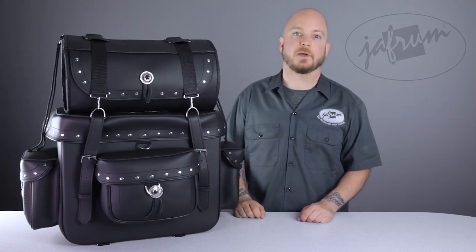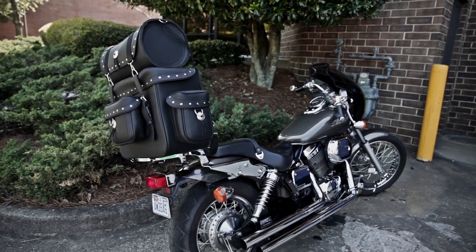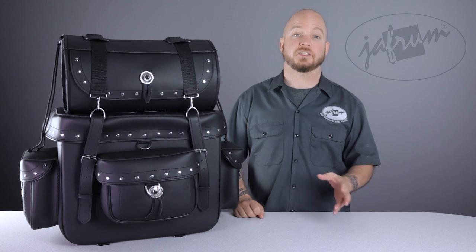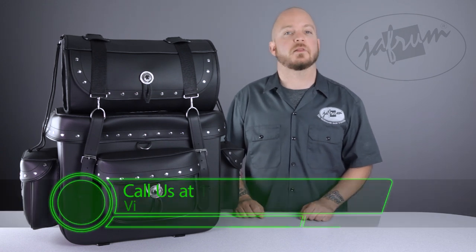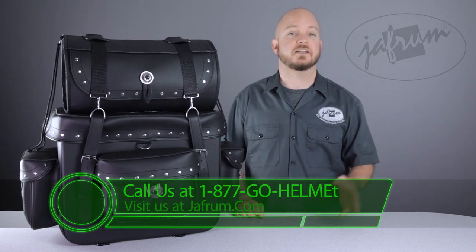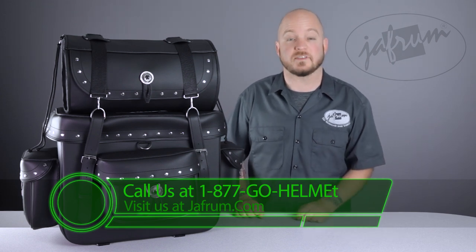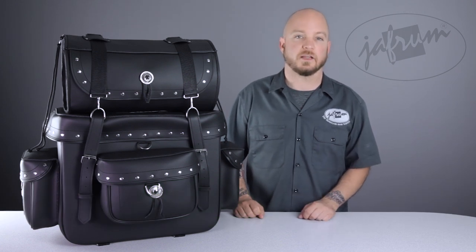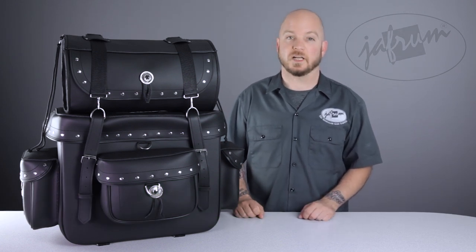The SB2 Studded Sissy Bar Bag is a perfect option for riders that leave nothing behind. Thanks for joining me for a closer look. To see more excellent budget-friendly luggage options, subscribe to this YouTube channel or visit Jaffram.com, or click the link below to go to our website. Click the chat icon or give us a call at 1-877-GO-HELMET for any motorcycle gear questions. And remember, when it comes to our customers, we'll ride the extra mile. I'm Louie, and I'll see you next time.